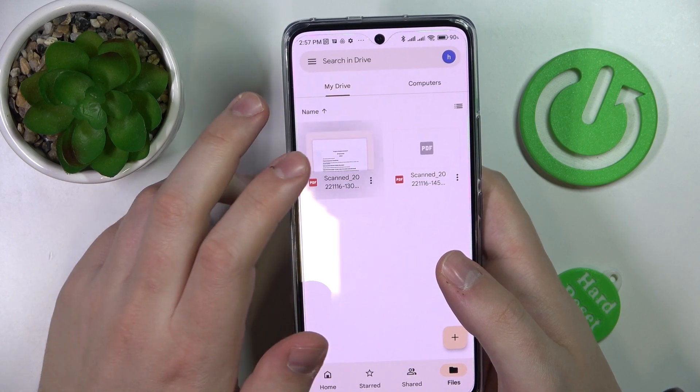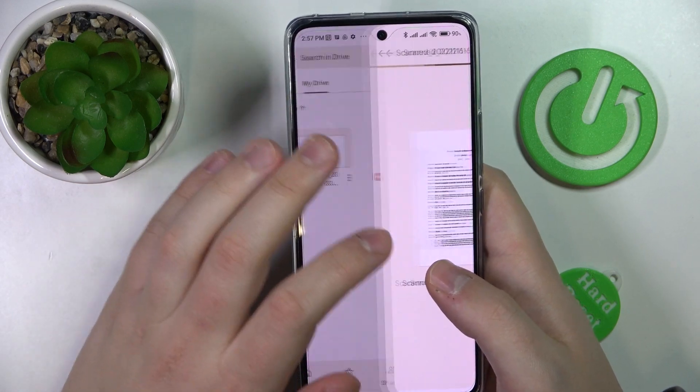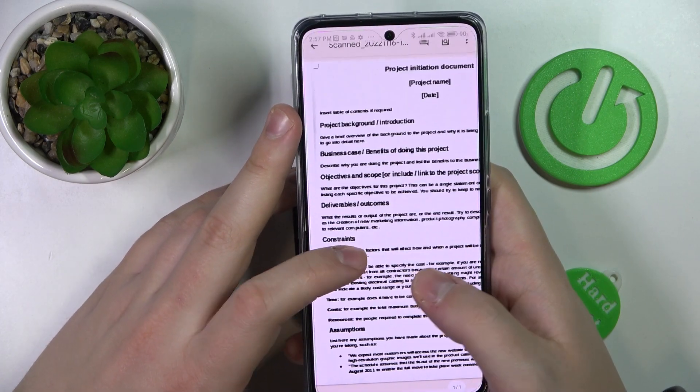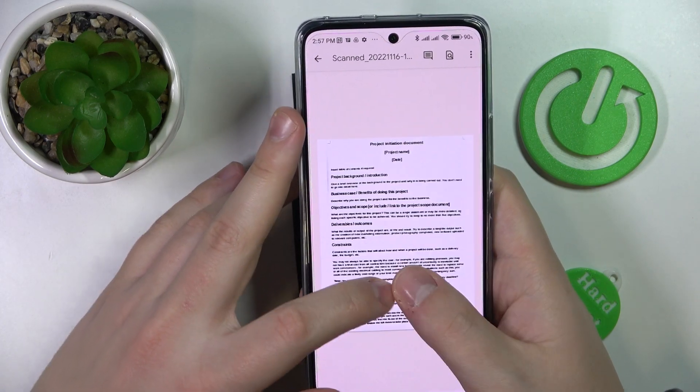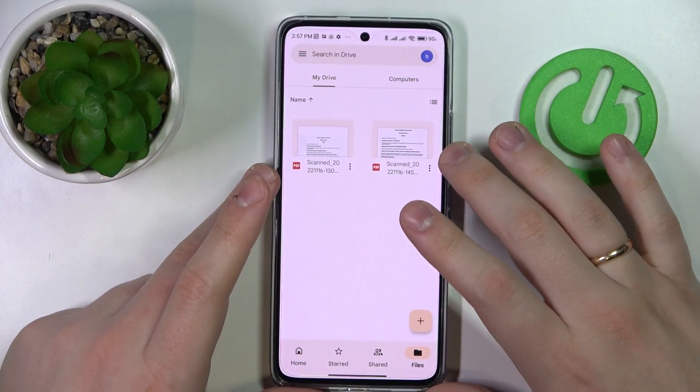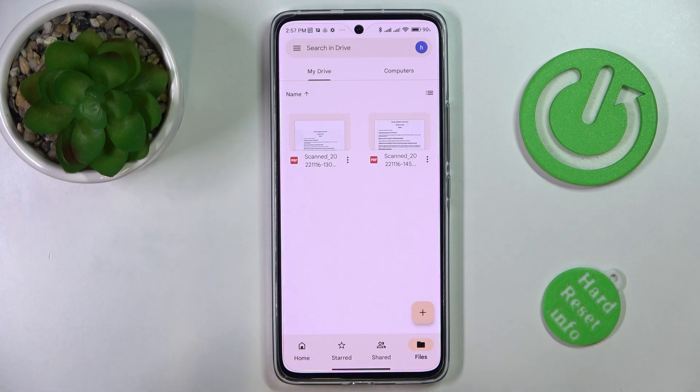And now we have the document that we can open. See how well it came out already. So that would be it for this video. Thank you so much for watching and bye bye.